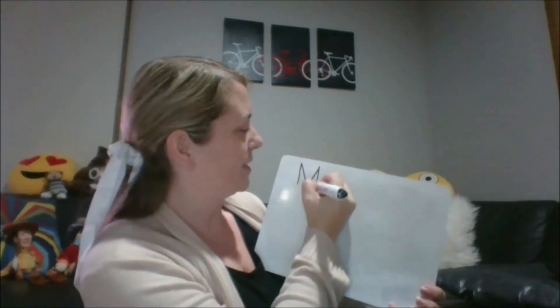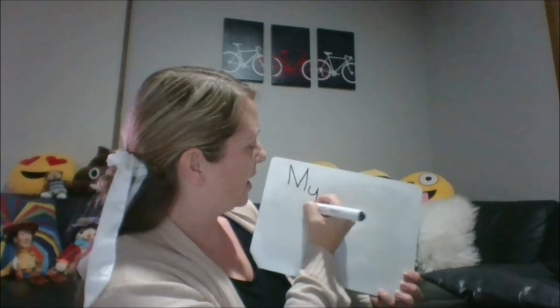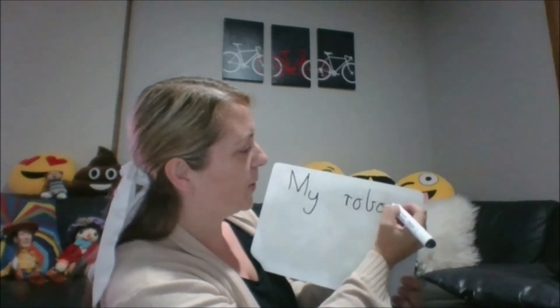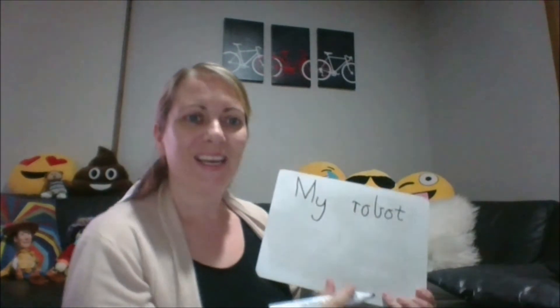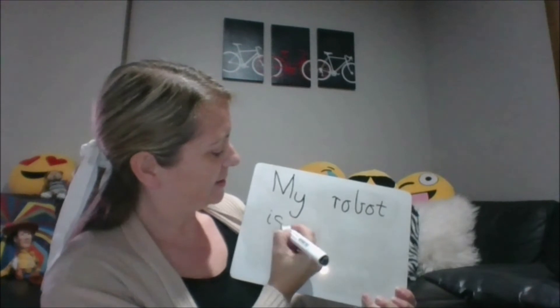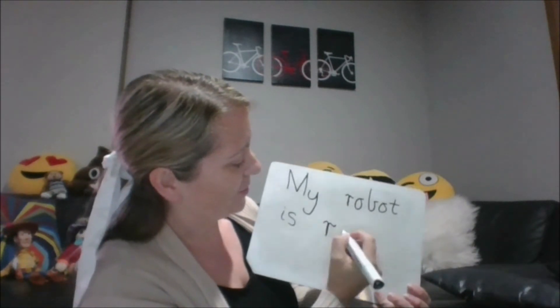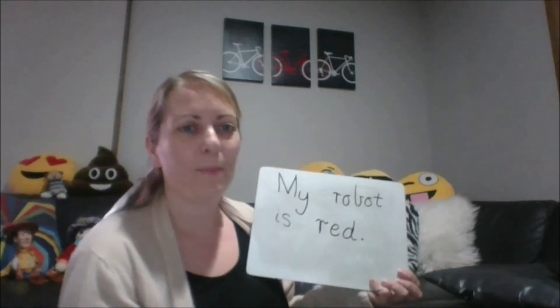Now I'm going to do some writing about my robot. I'm going to write: my robot is red. Lots of R words in there! We need to start with an uppercase letter — uppercase M: down, down, down. 'My', don't forget your finger spaces. 'Robot' — R-O-B-O-T. My robot is. R-E-D. And a full stop means I'm finished.